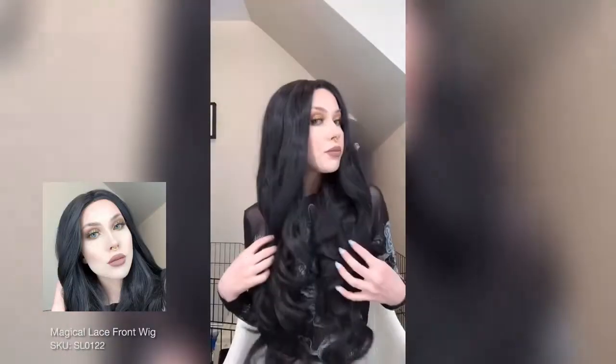Hello everybody, today we're going to be doing a UniWigs try-on and review. This is the first one, and I decided to start with my most worn wig — this one's been through a beating. It's been through two outdoor photo shoots on really windy days and also a Halloween dance, so you can tell just how high quality it is from the condition it's in considering everything it's been through.